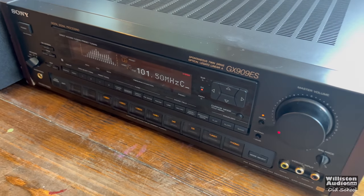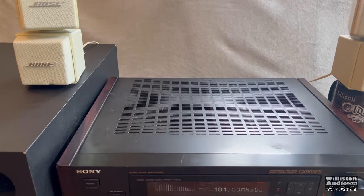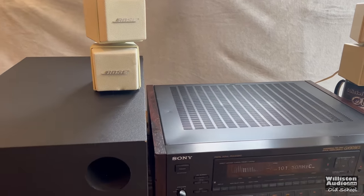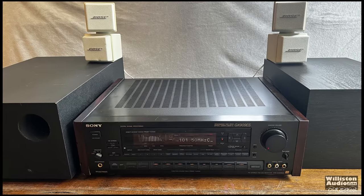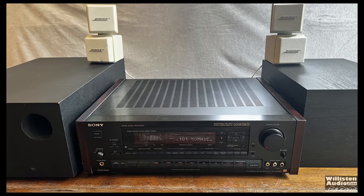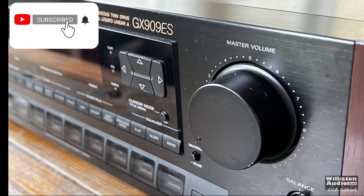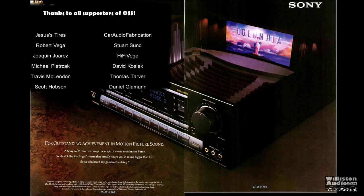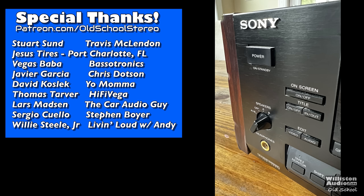The amp still works — it's a beautiful receiver. If you'd like to see a more in-depth review of this ES receiver, as well as trying it out with speakers — I've got the Bose AM5s here, which are really cool, also old school — please let me know in the comments below. The main idea for this video was just to show you how much power it puts out. Thanks as always for watching. If you'd like to support me, go to patreon.com/oldschoolstereo. Big shout out to all my patrons — thank you for your support.